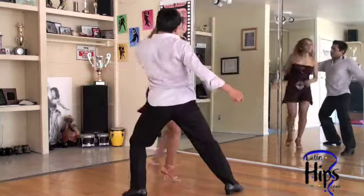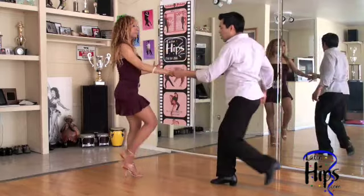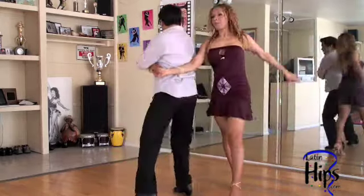One, two, three — push her — five, six, seven. I go to her shoulder right here, slide — one, two, three, four, five, six, seven.